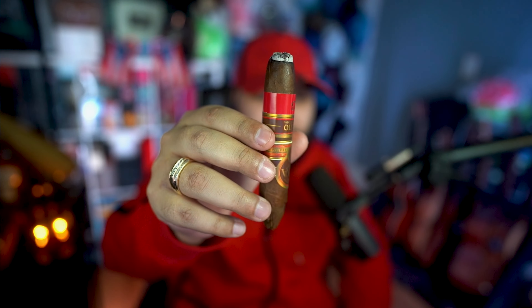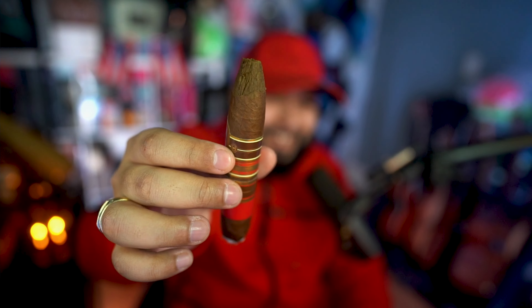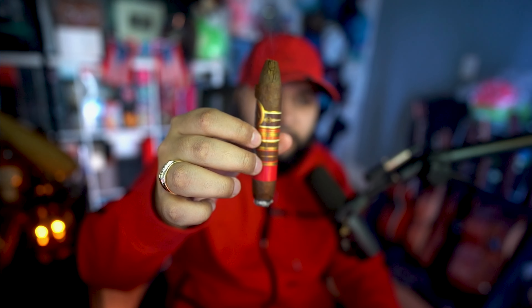If you focus on the bottom part — not where I was smoking — right there is an Ecuadorian Sumatra wrapper. Underneath that is a Nicaraguan binder, and below that binder is the filler, which is also Nicaraguan. This vitola is called a Figurado — F-I-G-U-R-A-D-O. With this Figurado, the length of the cigar is five and a half inches and the ring gauge is a 52.